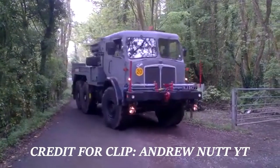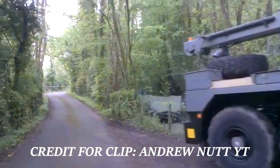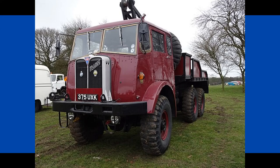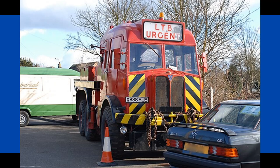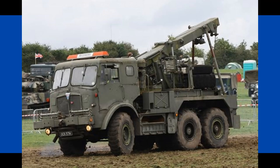Impressively, the Militants served for a very long time, with the many variants undertaking several key roles within the British Army. Some were even sold off into civilian hands during the 1970s and were used extensively as tow trucks and recovery vehicles. The Mark 1 Militants gave up to 33 years in service, from 1952 to 1985, and the later Mark 3 variants were seen in the British Army up until 1990. They were powerful, reliable, and large machines, favoured for their versatility in different roles and recovery capabilities.